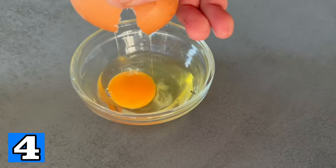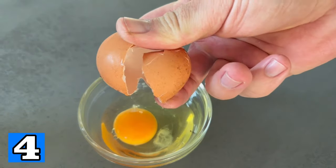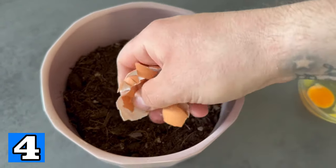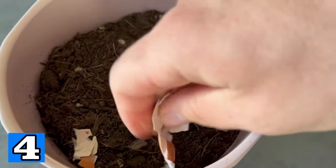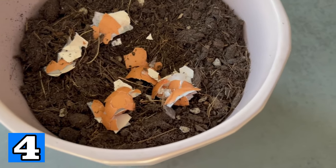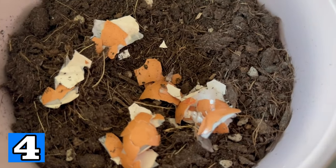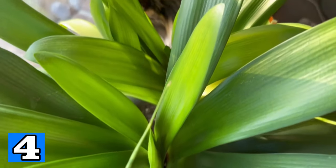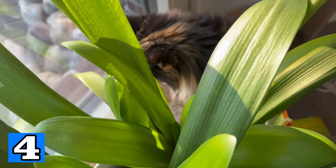Now let's move on to the egg in the potting soil. Use the egg normally first, because all you need is the eggshell. Crush it into little pieces and place it in the potting soil. You can then plant a plant there, as it can absorb the valuable minerals through the eggshell and benefit from them. Of course you can also do this with plants outside in your garden.